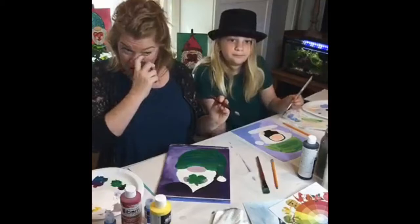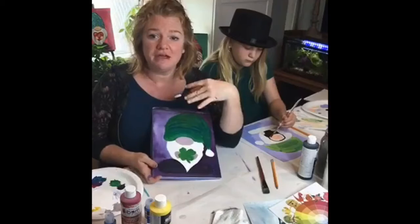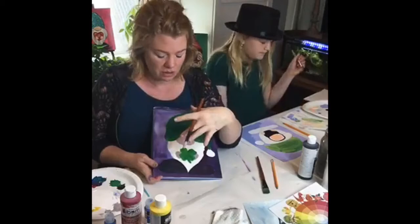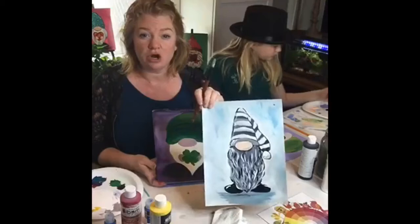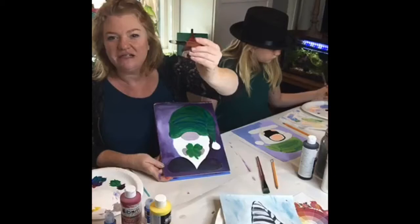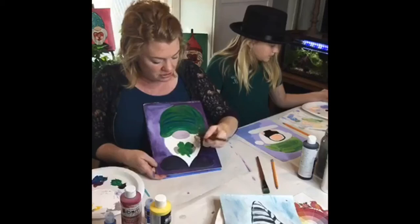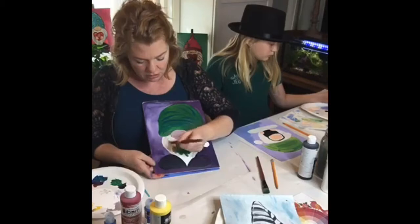Now we're going to come in and do the base of our beard. Instead of laying in white, I'm thinking of the bottom layer first. I'm going to put in a little bit of gray — just the tiniest bit of black loaded up with a bunch of white — so that as we add white highlights to his beard, it will add texture, fullness, and depth. I'm using my brushstrokes to give me that texture, dabbing in this hair.